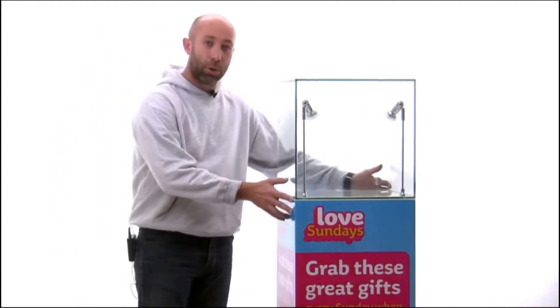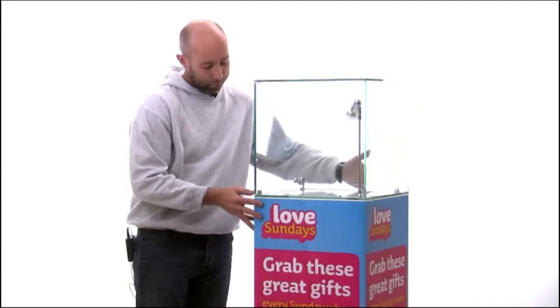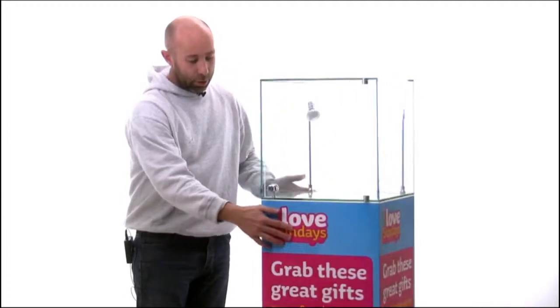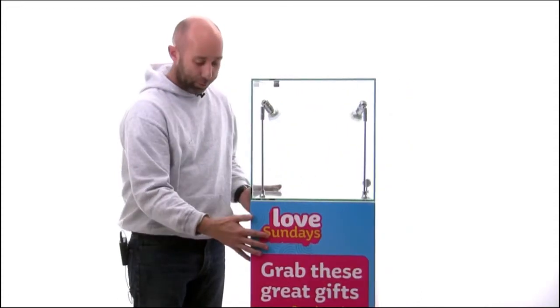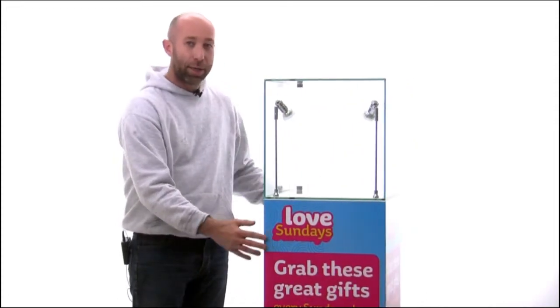I can just twist this round so you can see it's on all sides. There we go. So if you have a vinyl that needs printing and applied onto one of our plinths, then give us a call and see if we can help you.